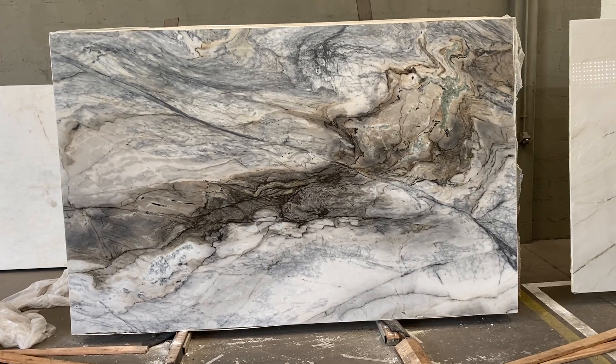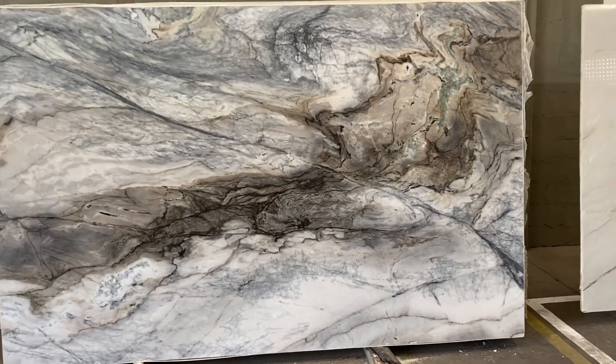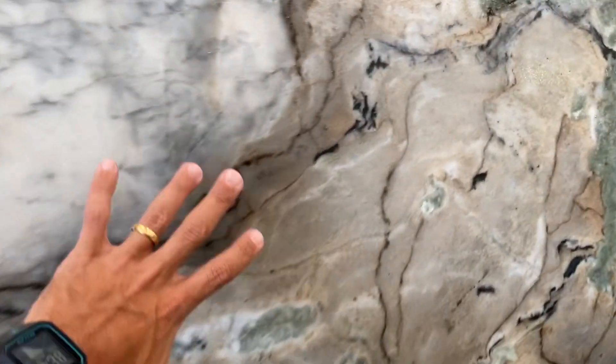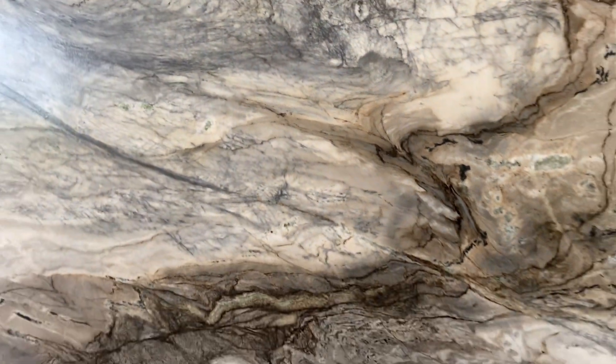This is a beautiful new block of Aurelio's White — we finally got a premium block out of the quarry. This one is amazing. Let me show you close up: we have lots of brown here, some green as well, as you can see on the crystal white gray. So it's a big mix of colors.